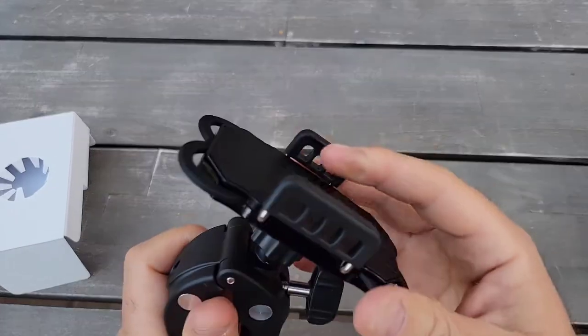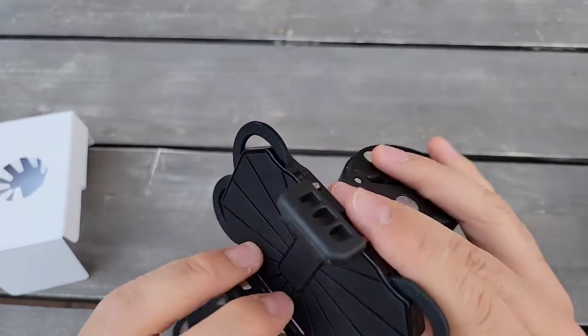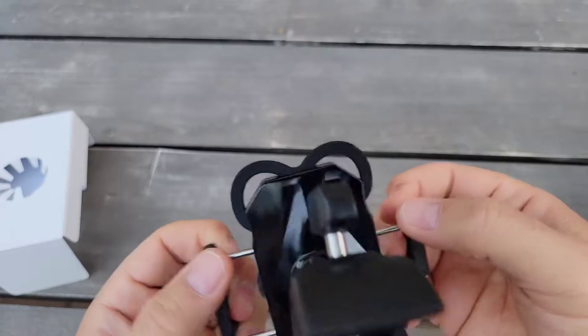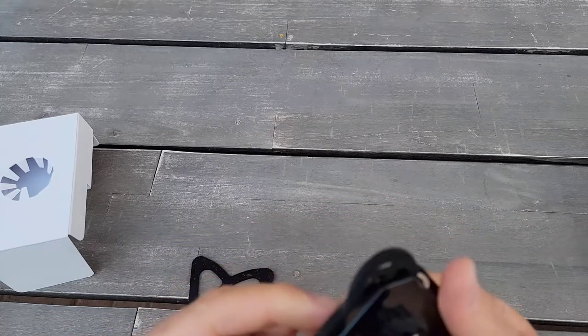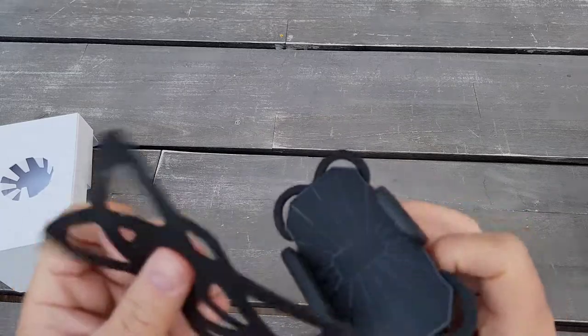It actually feels really good. This one is rubber, and on the side also rubber. These two pieces of metal are good. This one is probably for the smaller phone, and this one is for the bigger phone.